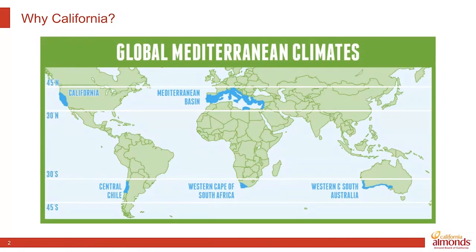So why California? We grow specifically 80% of the world's almonds because we have the right climate. California is one of five regions around the world with the Mediterranean climate needed to produce almonds — cool, wet winters and warm, dry summers. California also has water infrastructure to move water where it's needed, and amazing research partners like UC Davis, who the Almond Board has partnered with since the 1970s to improve production practices, yields, and sustainability.